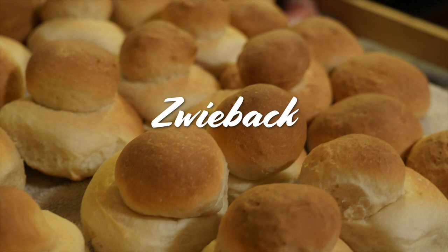Hello, welcome to Life Forever Fit. My name is Angela Esau and today I'm going to show you how to make the tsweebak.